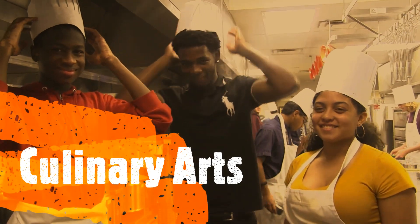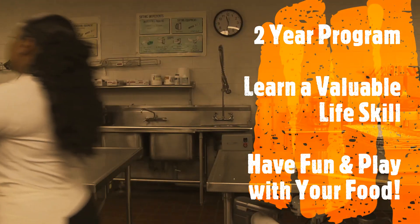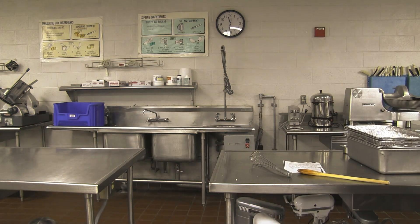I'm Chef Granados and this is Culinary Arts. This is a two-year program that you can apply to as a ninth grader or a tenth grader. In this class you're going to learn a very valuable life skill that you can use to go on to college and into the culinary industry, or simply learn how to feed yourself.